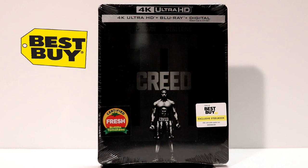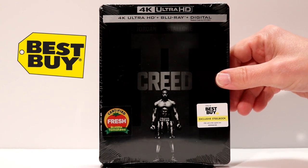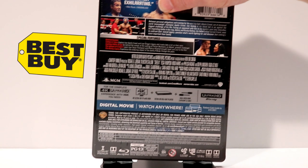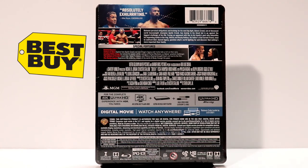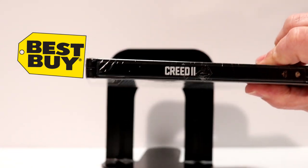So here's the Best Buy Exclusive Steelbook of Creed 2. This was released with 4K Ultra HD plus Blu-ray plus digital. It looks really nice. It's in black and gray. I really like the way that the image looks on the front. And then here is the back — if you would like to pause it and read the description and the special features, please feel free to do so. And here is the spine.